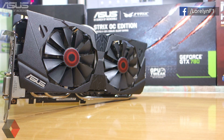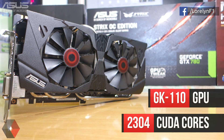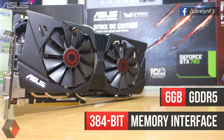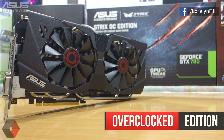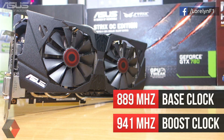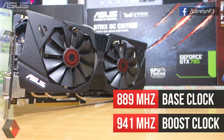As for the specifications, the ASUS STRIX GTX 780 features a GK110 GPU with 2304 CUDA cores, a gigantic 6GB of GDDR5 memory, and a 384-bit bus. The card is overclocked out of the box, making it easy to enjoy playing modern games at the highest settings without changing anything. It runs a base clock of 889 MHz and a boost up to 941 MHz, which means with this kind of GPU and cooling capability there will be a lot of room to overclock.